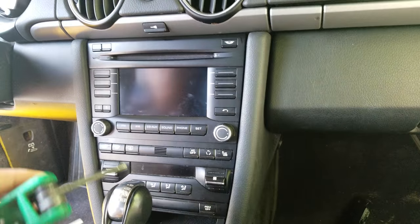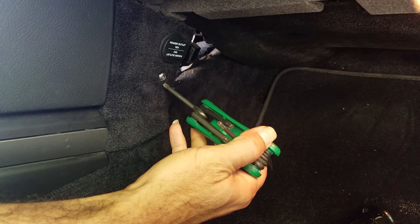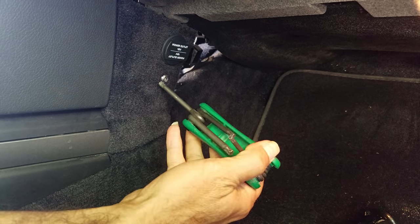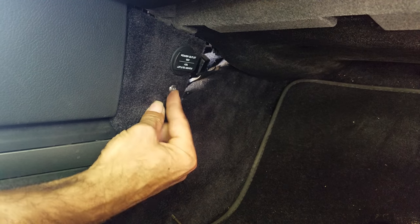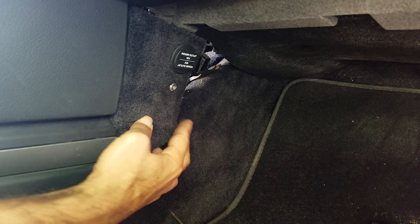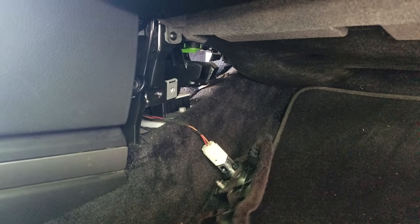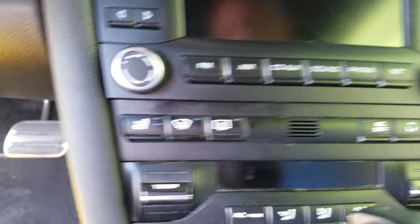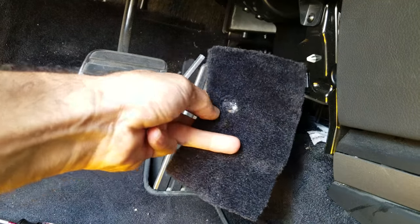The first step is to remove the carpet cover on the passenger side using a T30 Torx screwdriver. Unscrew it — you might not be able to see the screw because it's hidden inside the carpet. Once you get the screws out, remove the carpet side panel on the passenger side, then do the same thing on the driver side.